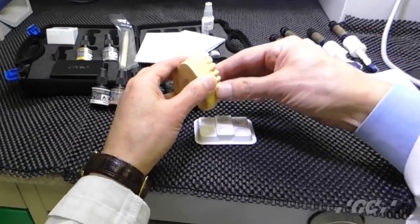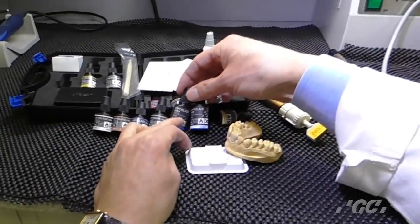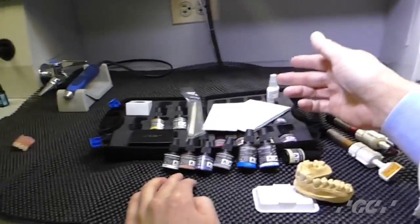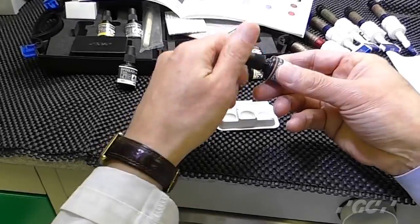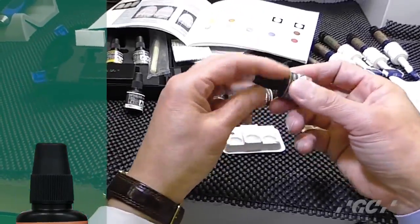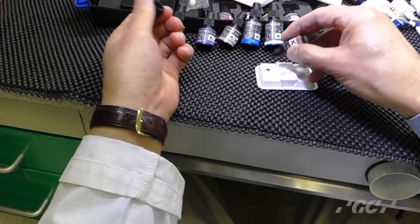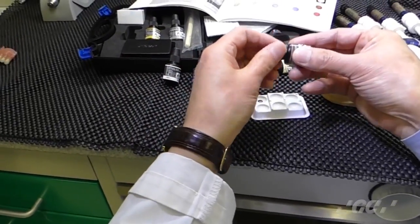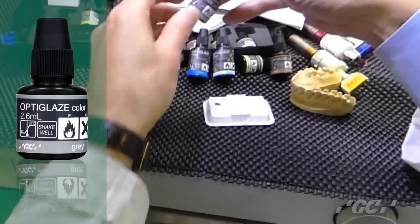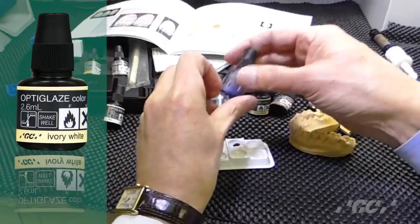Then, if you decide to use color, you don't need to apply any clear — just color only. Any color you want. I like to have a little bit of orange: A shade, A plus shade. Shake well. Then drop A shade, B shade, or C shade color first. If you want, there is gray color. Shake well, then ivory, then blue.